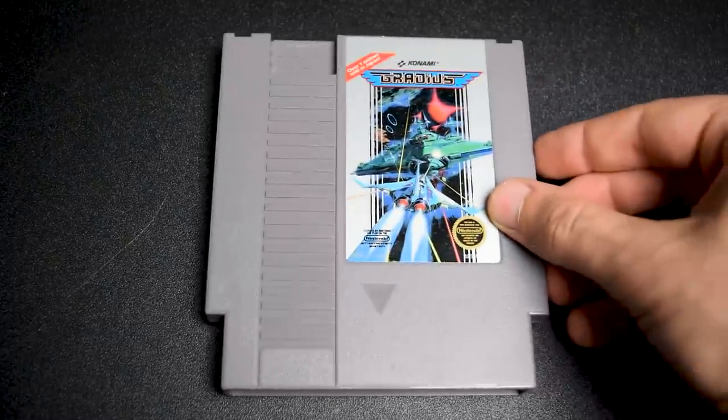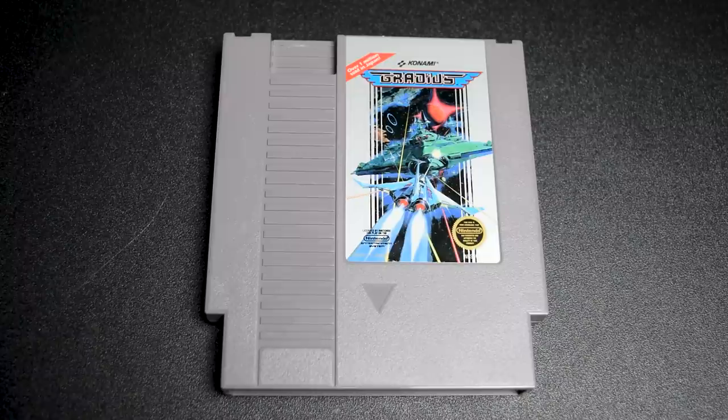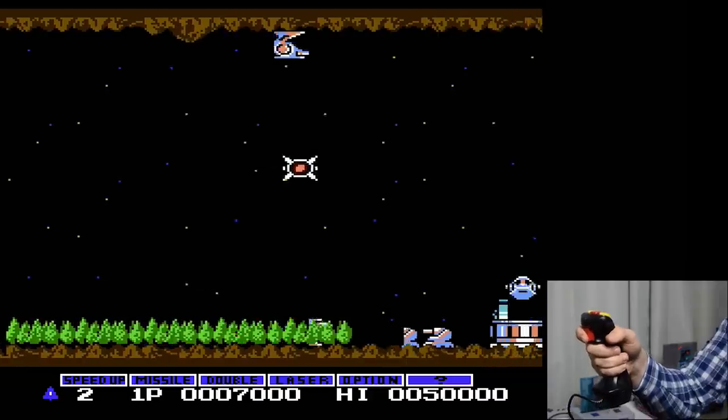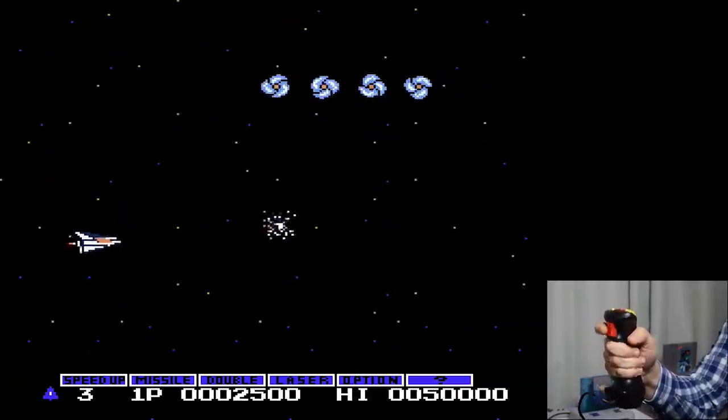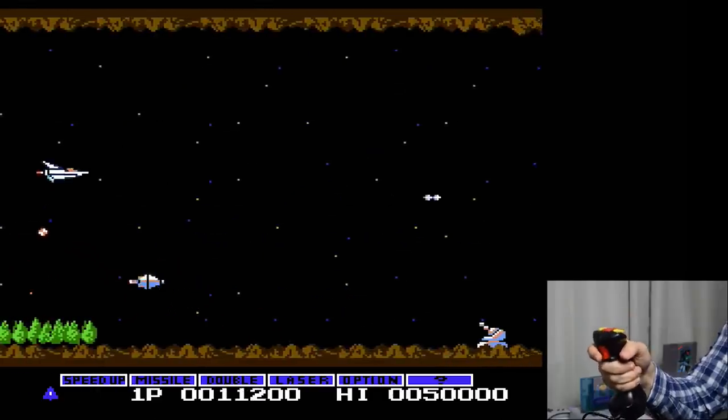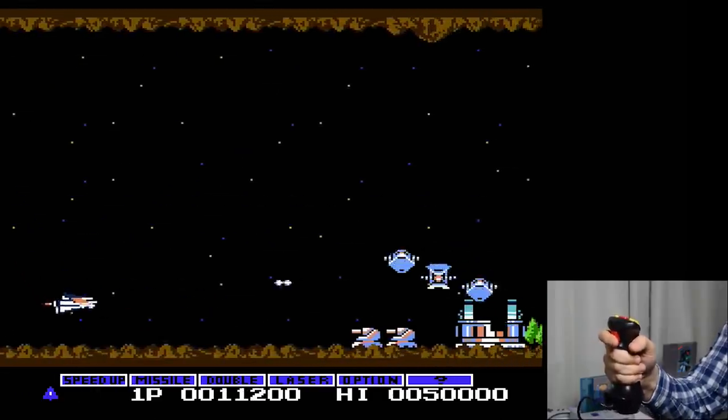How does the Hot Stick work with a shoot-em-up like Gradius? Well, precise movement is required, so it doesn't do great. You never feel like you have full control of your ship. Dodging projectiles and enemies is just too difficult. I couldn't even manage to put in the Konami code.